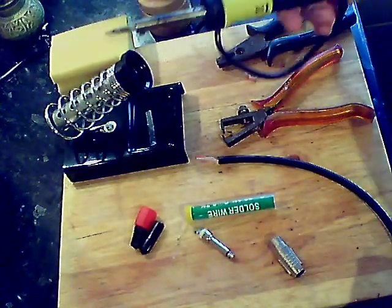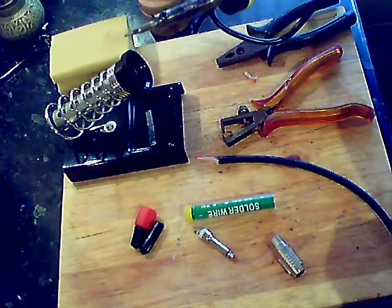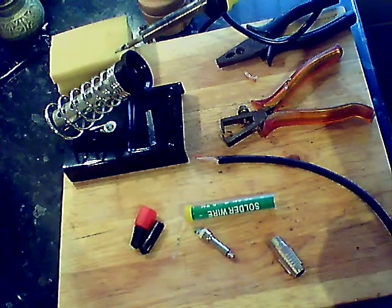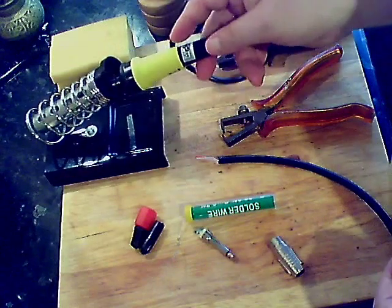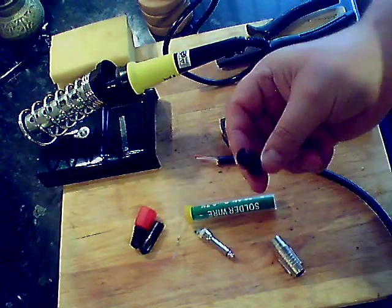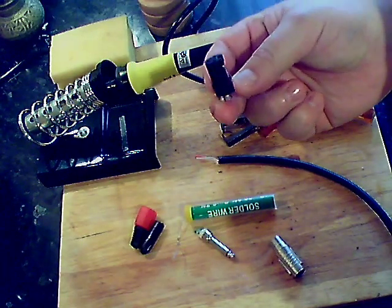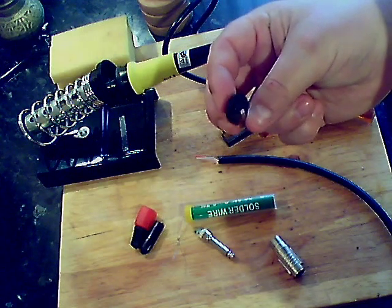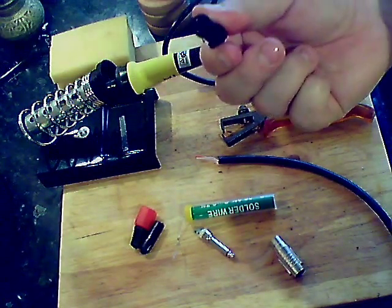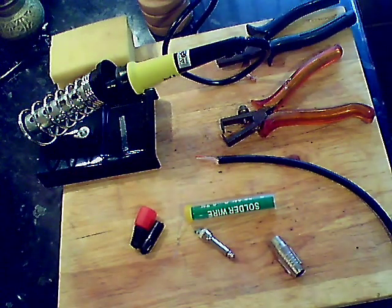Here's the soldering iron — just a little kit I bought off eBay, cost me pennies really, a couple of pounds. They do vary; this isn't a very powerful one. It doesn't get hot quickly, and actually I think that's what you want — you don't want anything too hot for this sort of wiring. Here's part of a normal mic lead, a female XLR. It's plastic, and if you had something too powerful there's a good chance you might damage the plastic part of the plug. Something to bear in mind — you don't always want the most powerful.